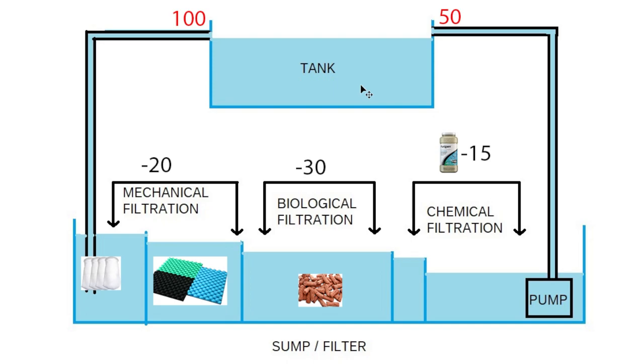This is just a generalization to help people understand. Now, if we follow the same system but add a couple pouches of Purigen — each removing 15 pieces — starting from 50 we subtract 15 to get 35, then subtract another 15 to get 20. So instead of returning 50 pieces of organic material to the tank, we're now returning only 20. That's a significant reduction just by adding chemical filtration.